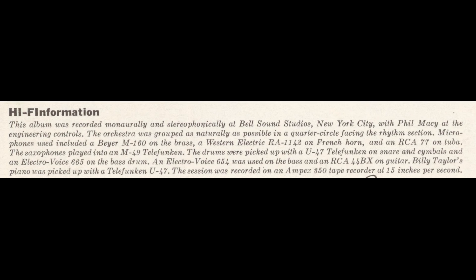An Electro-Voice 654 was used on the bass, and an RCA44BX on guitar. Billy Taylor's piano was picked up with a Telefunken U47.